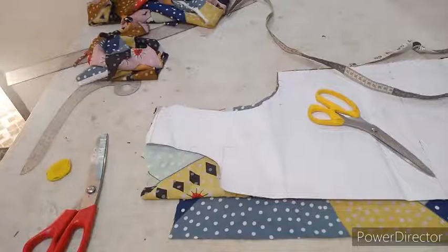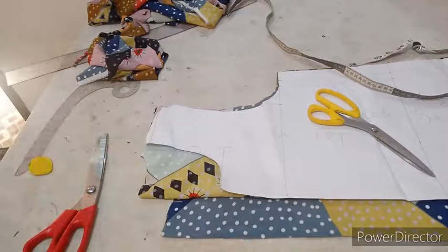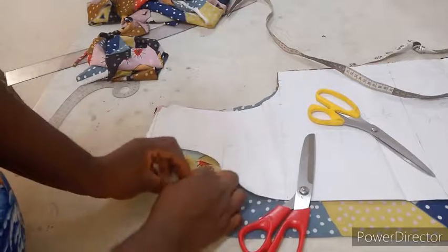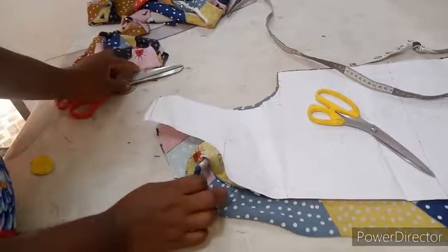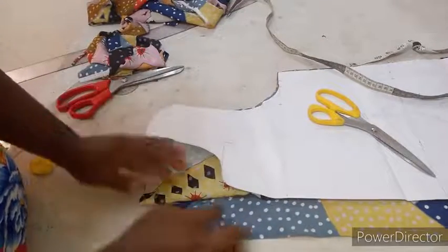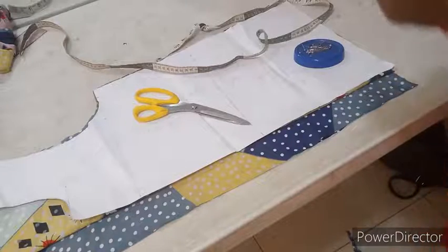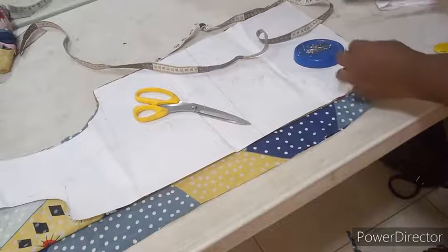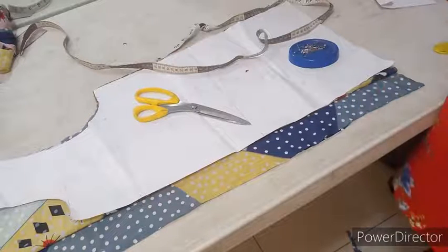After cutting the necklines, make sure you mark out your button stance with a notch. Make sure you indicate your button stance with a notch. Do this for both the upper part and the lower part of your fabric.